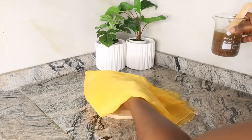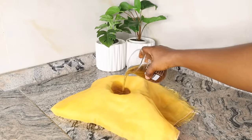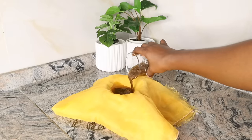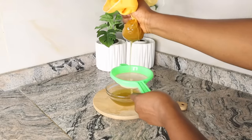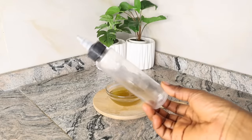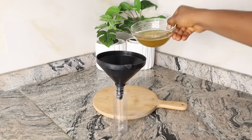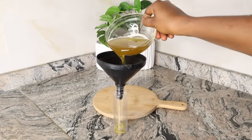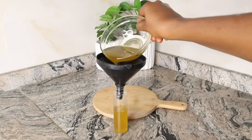Once the 15-minute mark is reached, bring down the beaker and allow it to cool down completely before you sieve, so it doesn't burn your hands. For the sieving process, use a sieve, a bowl to collect the oil, and a cheesecloth to trap all the particles. After sieving, transfer the oil into an applicator bottle with the help of a funnel.